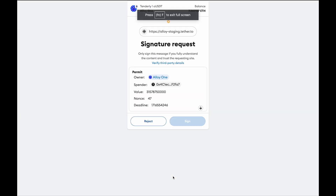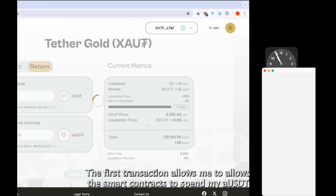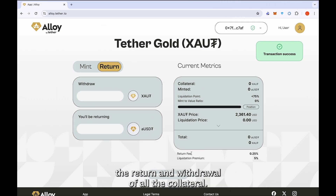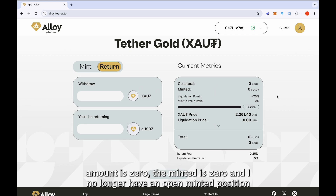Once I do that, MetaMask is triggered. The first transaction allows the smart contracts to spend my aUSDT, and the second transaction allows me to actually submit the return and withdrawal of all the collateral. Once it's confirmed by the network, as you can see, the collateral amount is zero, the minted is zero, and I no longer have an open minted position.